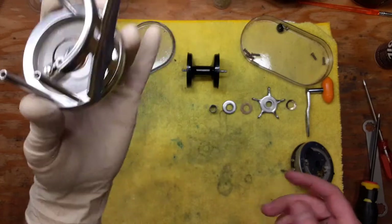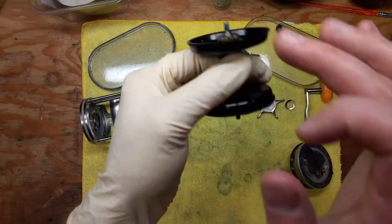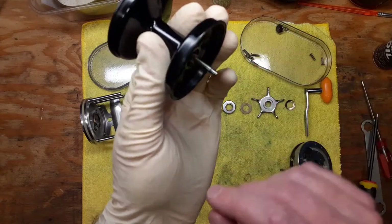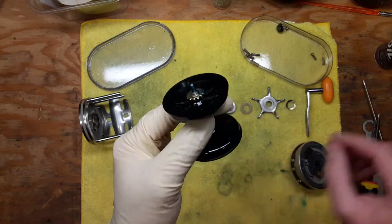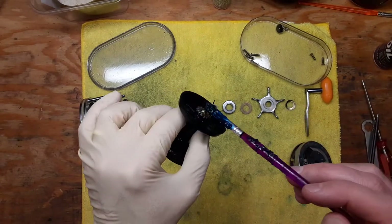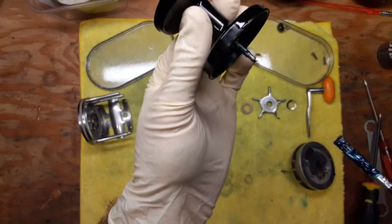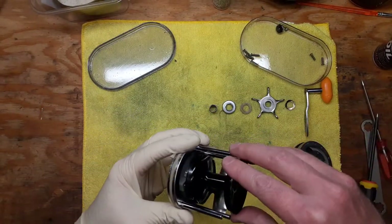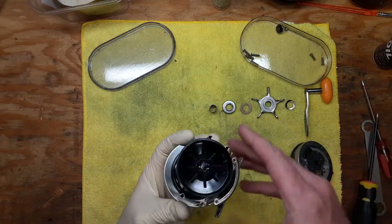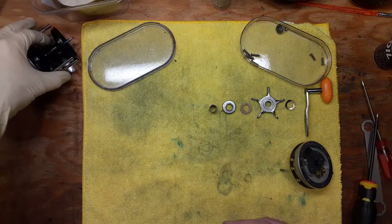You want to clean off the spool shaft with your 4-0 steel wool — you can get that at any hardware store, real simple. Clean off that surface and then take your reel grease and just do a dab there and a dab there, and you're good to go. That whole section of the reel is done, so we're going to stick that off to the side and now focus on the handle side.